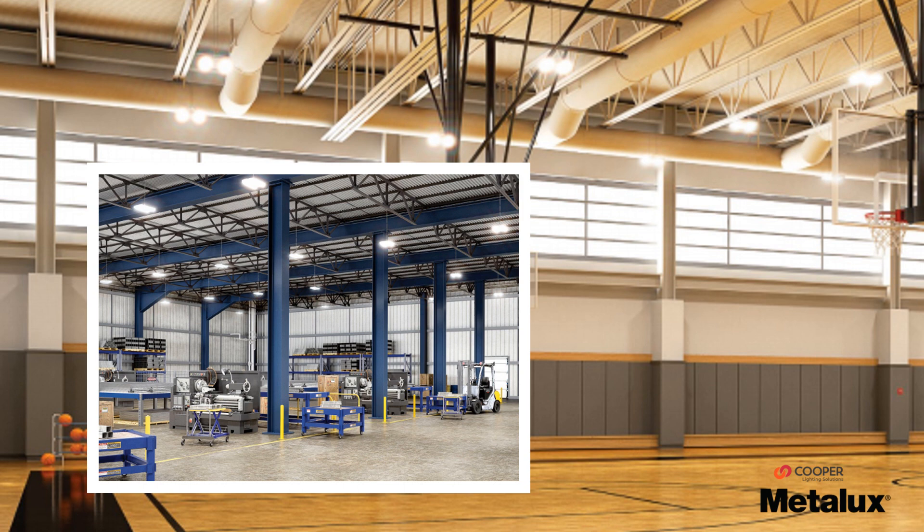Here we've got a couple of application shots with the VHB fixture — one being a gymnasium where you can see how evenly illuminated the light is hitting that wooden floor, as well as a manufacturing facility with the VHB in it, so you can see how that would look in a warehouse application.